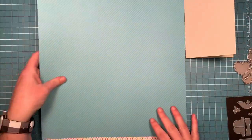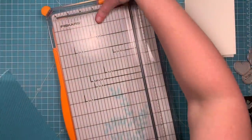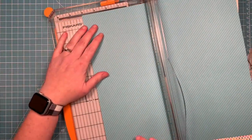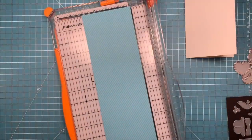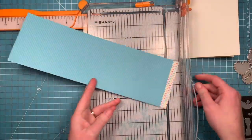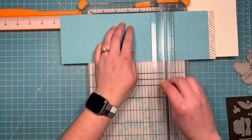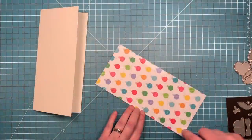Now I'm going to cover my card with this paper from the Really Rainbow Christmas collection because I like this blue striped side and I think it's going to make a nice sky. It's got a pattern to it but it's subtle enough to where it's not going to be distracting from the items I'm going to place on top. So I'm cutting it at four inches wide and then I'll cut it to eight and a half inches tall.